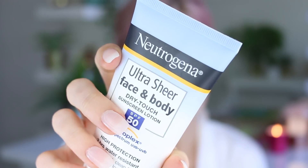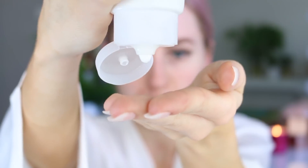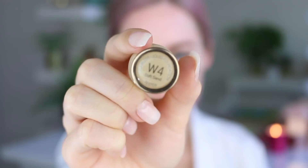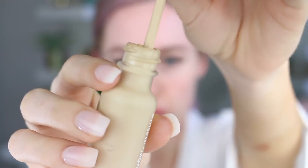In this case I'm using an SPF — this one's from Neutrogena — and I'm just mixing it with the Nude by Nature foundation. I have the shade Soft Sand, which is a tiny little bit dark for me as I didn't have a lot of fake tan on when I filmed this.